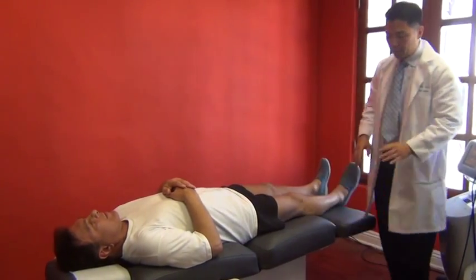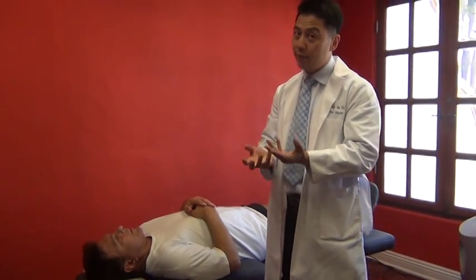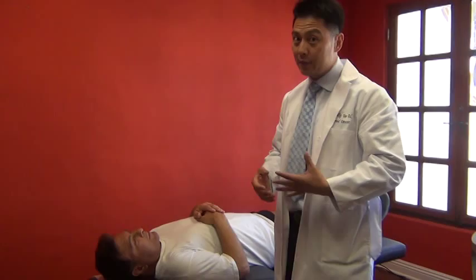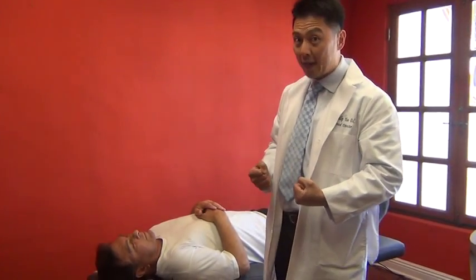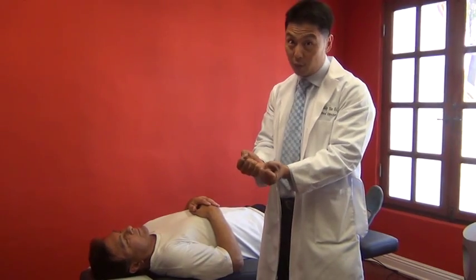The third thing we check for is leg length difference, because if he has any interference with the reflexes in the spine, it's going to cause contracture on one side. So we're going to check the leg length — one leg could be short.